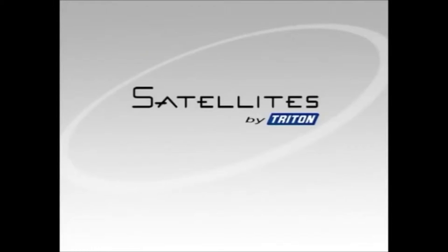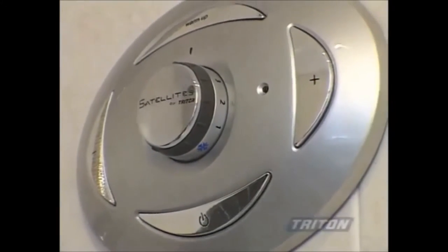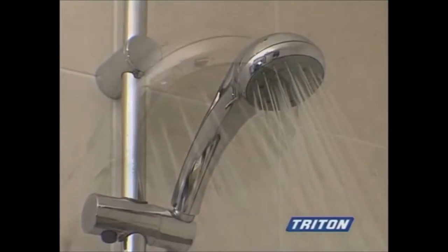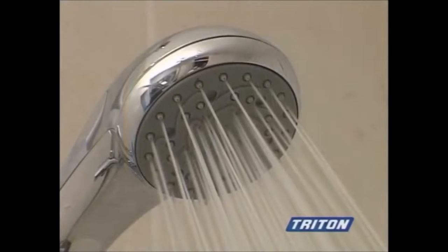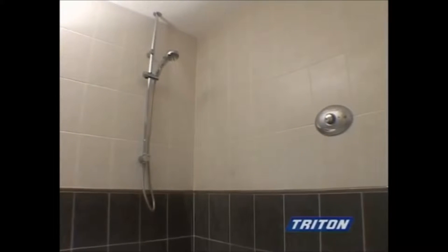Introducing Satellites by Triton. Satellites mixer showers are stylish and modern, easy to use and easy to clean. They offer a powerful flow of water and provide a consistent water temperature at all times, due to their exceptional thermostatic control.